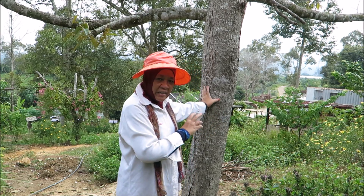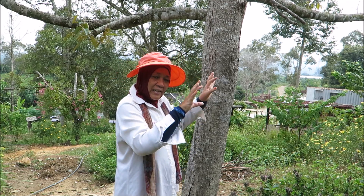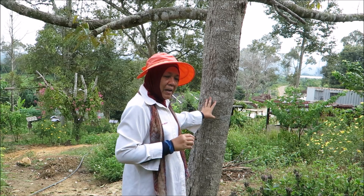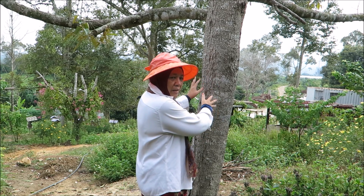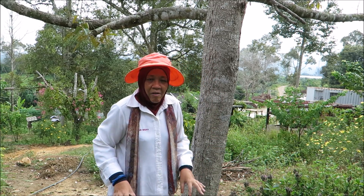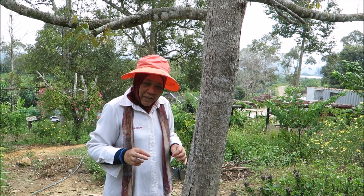This is different from the normal honeybees, which make their hives outside the trees, on the branches of the trees. This is the unique thing about stingless bees — they usually make their homes in the trees, in the logs, or in the ground, or sometimes even in between stones, depending on the species of the bees.